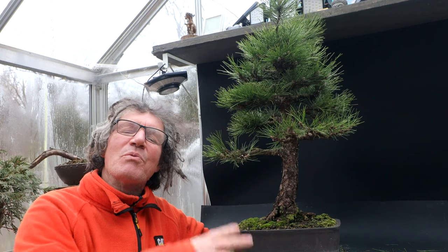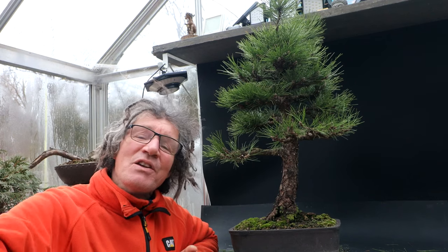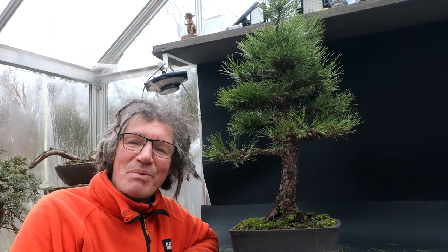I'm going to continue the work on my Austrian pine tomorrow, thinning out the needles and finishing off the pruning of the branches. So that's all for part one of this series. I'm Nigel Saunders. Thanks for joining me in the Bonsai Zone.